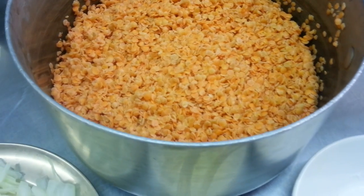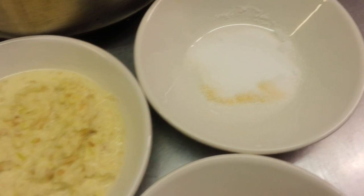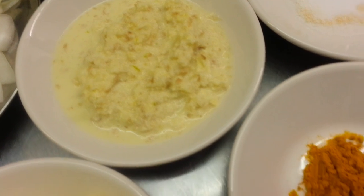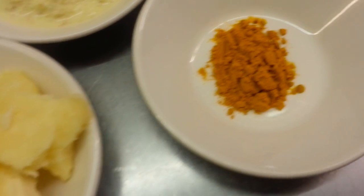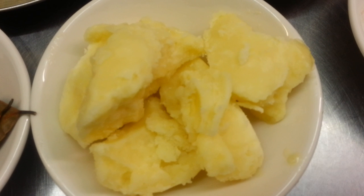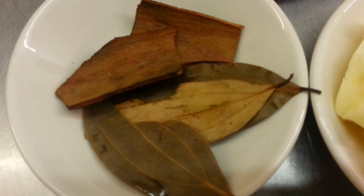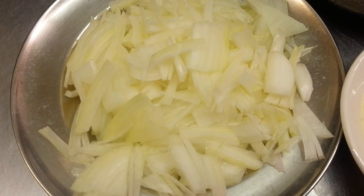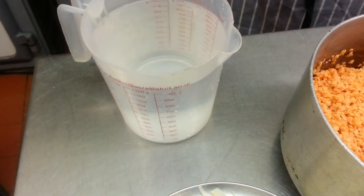Here we have the rest of the ingredients: one tablespoon of salt, two tablespoons of mixed ginger and garlic paste, one teaspoon of haldi powder — the turmeric — 300 grams of vegetable ghee, a couple of bay leaves, a few cinnamon sticks, one large chopped onion, and about one liter of water.